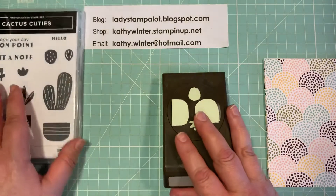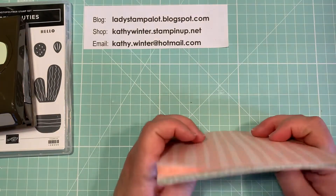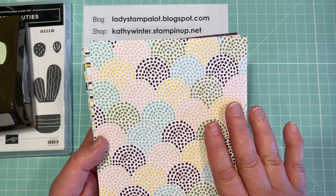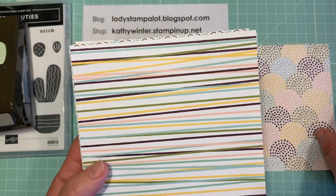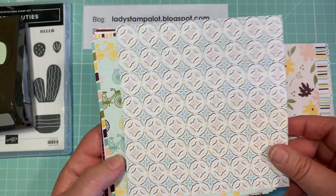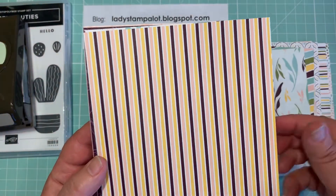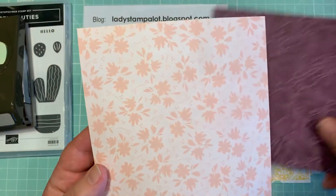I paired my projects with a pack of paper that's in the new annual catalog called Design a Daydream. This is a host-only pack of paper. It comes 12 by 12 — you get four each of 12 designs double-sided, so it's really 24 patterns. I just cut it up into six by six to show you. If you want to host an event, a workshop, or a class where you would earn the rewards, you could choose this. Or you could purchase a minimum $150 and start earning rewards and choose this as your hostess set.